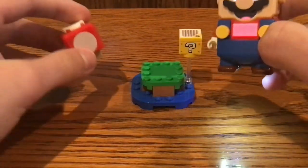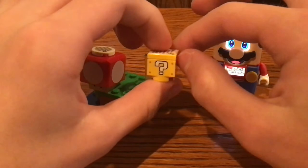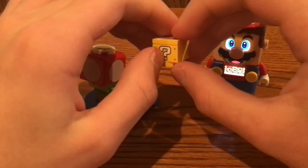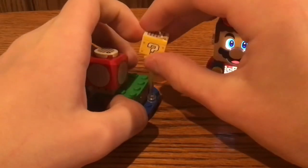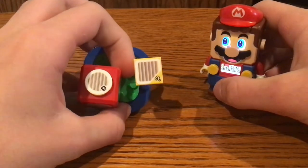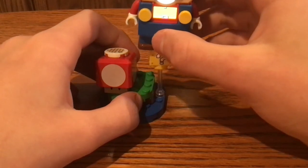For the question mark block — the question mark block also came in the Bowser's Castle set as well as the Mario Star Core set. We have a 2x2 brick print with the question mark on both sides, sitting on a transparent white stick piece. At the top there's a barcode sticker 2x2 tile that LEGO Mario can read, and you can choose one of 6 options.